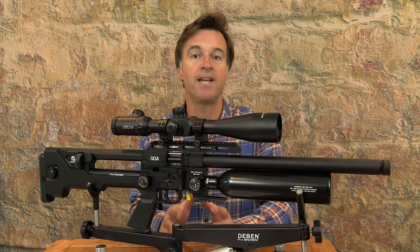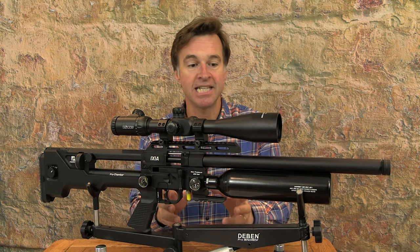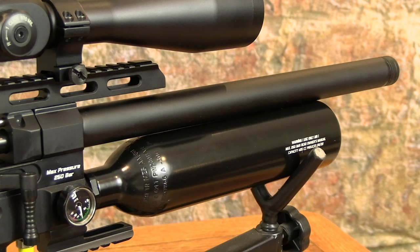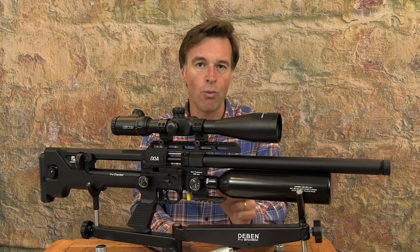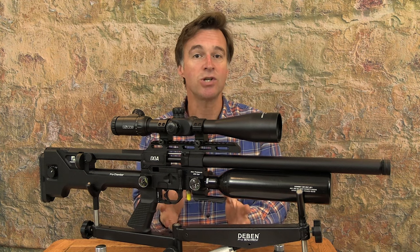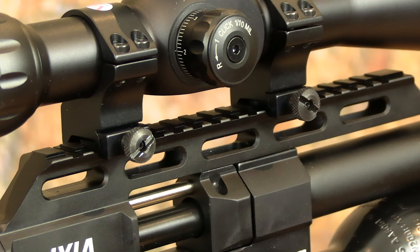Another classic bullpup feature on the Ixia is the absence of a conventional forend. In this case, the 425cc aluminium air bottle serves as the contact point for your leading hand. Just beneath the neck of that bottle, you've got a Picatinny-type accessory rail with a really nice forward sweep, which helps achieve correct weight distribution if you're planning to attach a bipod. Scope attachment is also by means of a Picatinny rail, although this gun also features an inner rail to which you can attach dovetail mounts.